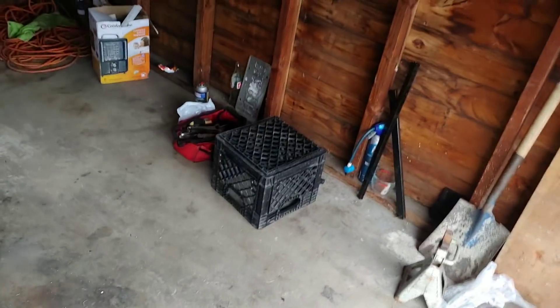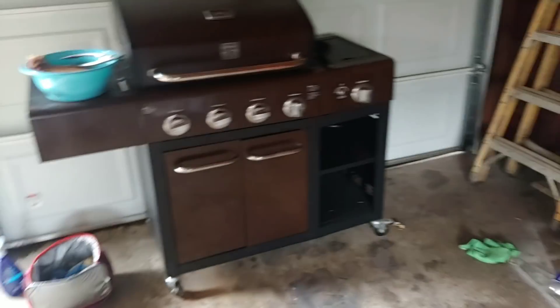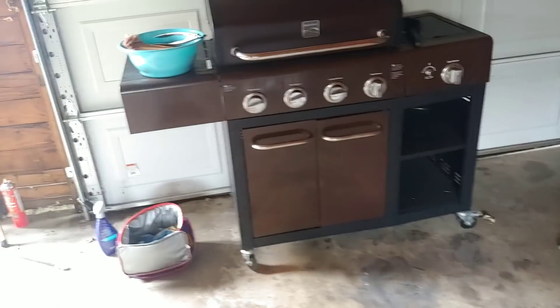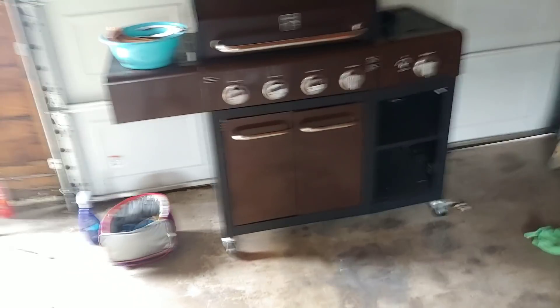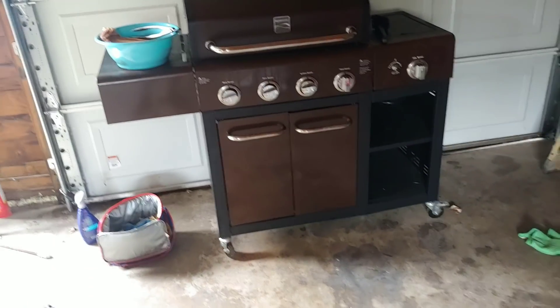Lighting up the rest of the burners. I usually cook it on high for at least five to ten minutes. Right now this grill here — I bought this grill maybe two years ago. Kmart was going out of business and I got this grill for 50 bucks. The original price was 500-something dollars and I got it for 50.